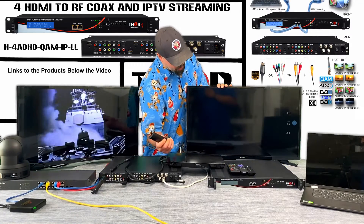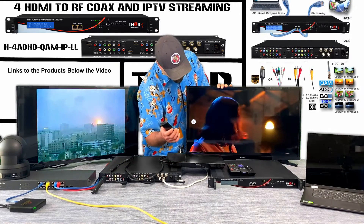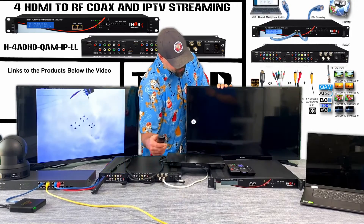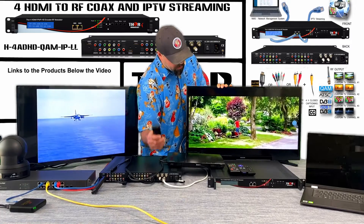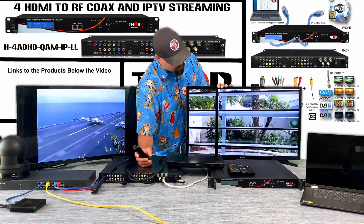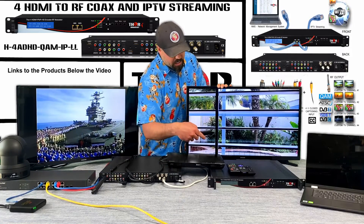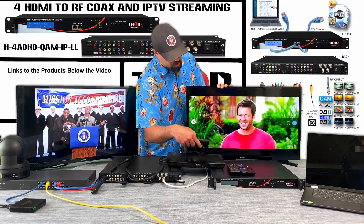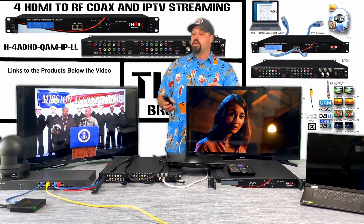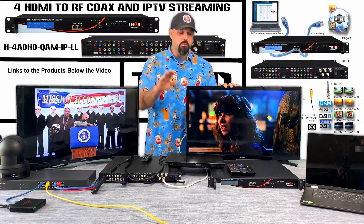On the first channel — channel 2 — we have the Chappelle Show. The next channel up is the Roku, which is streaming Dead to Me on Netflix. Go up another channel and we have the Blu-ray player. Finally, the last channel on RF channel 5 is the video camera from outside. All you have to do is press up or down to select your channels from your four sources.